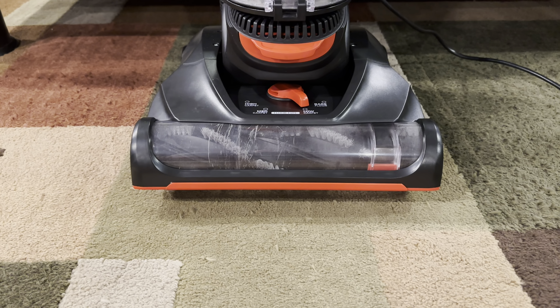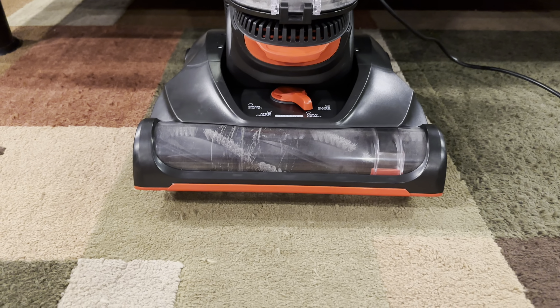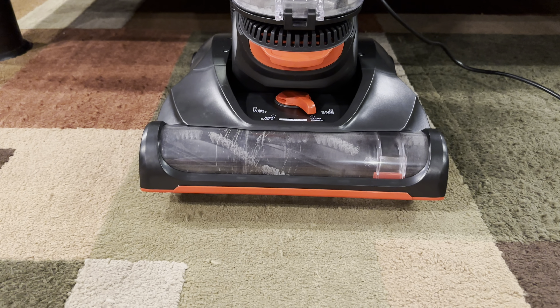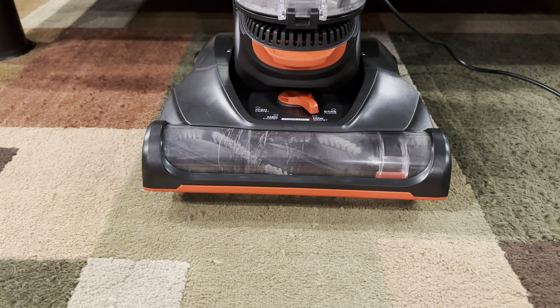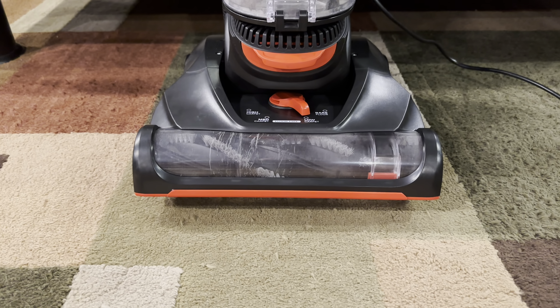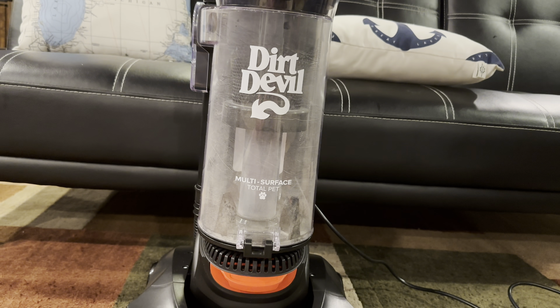Their uprights — the Enduras — have been the same for who knows how long. And those vacuums, honestly, don't take it wrong, they're horrible machines. As soon as you are done with one room, those middle filters just get covered in dust and you have to clean it every time. That's why I never bought an Endura, because of those filters.